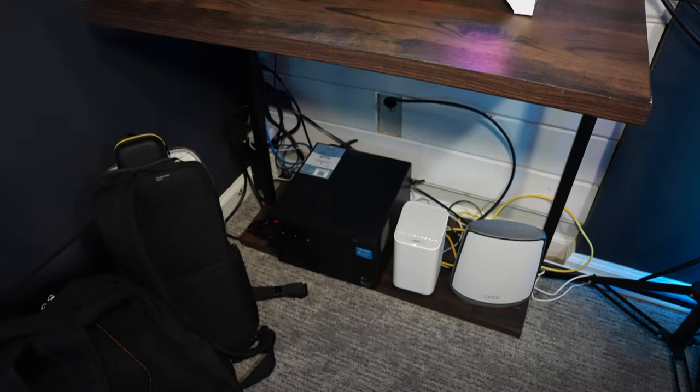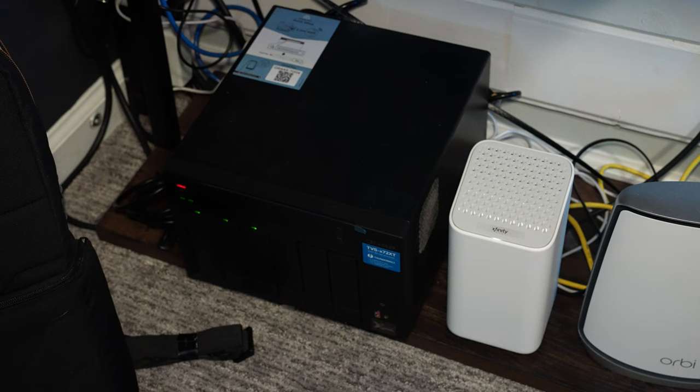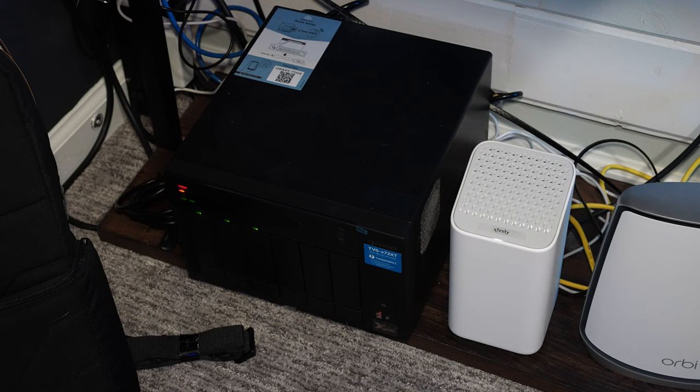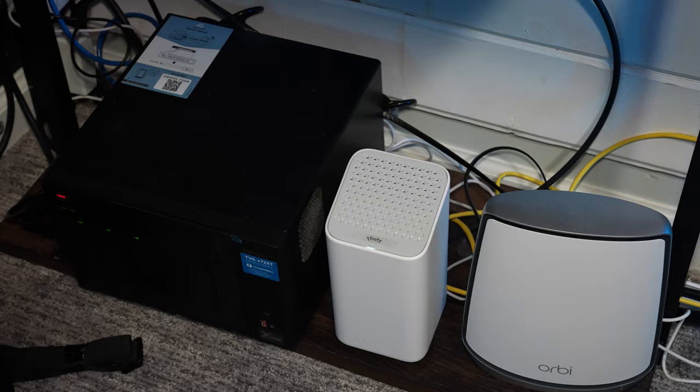Down here I have my NAS setup. I've got some backpacks sitting there — one's work, one's my camera bag. I've got my TVS-X72 XT NAS down there with only three bays filled — it's hella expensive. I've got my ISP modem down there with my Orbi Netgear Wi-Fi 6 mesh kit — I've done a complete video on that. Up top I've got my PlayStation 5, and of course another Govee light back there.